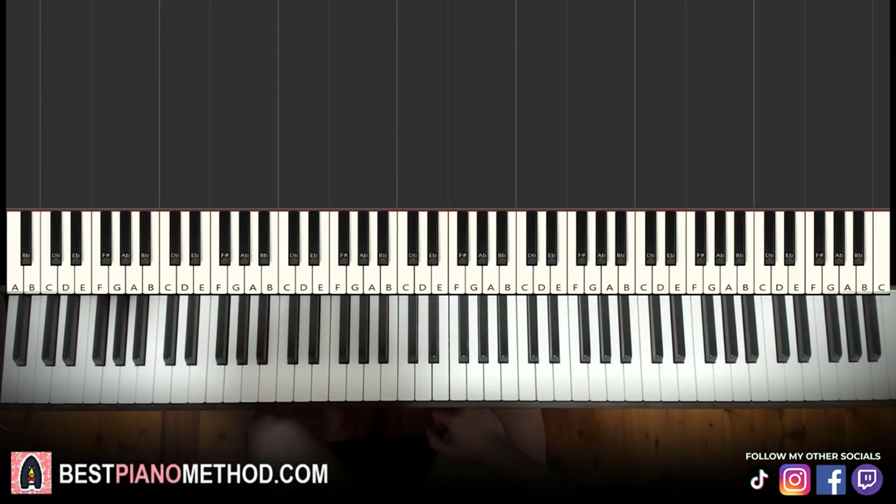Hello guys, this is Amos Doll Music and in today's lesson I'm going to teach you how to play Rocking the Cardigan in Atlanta. It's the piano part in this rap song. It's really, really simple. It should be a very, very quick lesson. It goes like this.